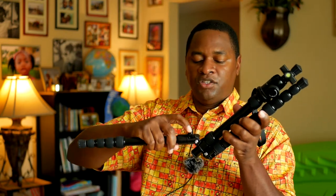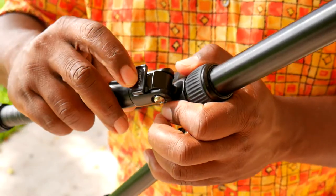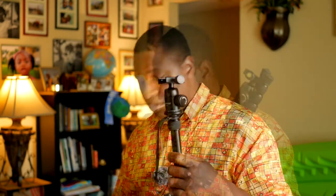The way you lock each leg in place, there are two settings. There's a normal one, and you lift up this tab, raise it, and close it on whichever section you want to stop at. What I would like to see is a third section so you could make the tripod perfectly horizontal, but it doesn't have that. What you can do if you want to go lower is lower the center column.